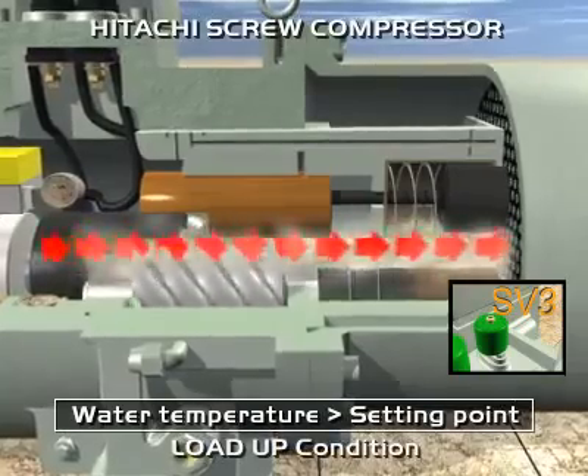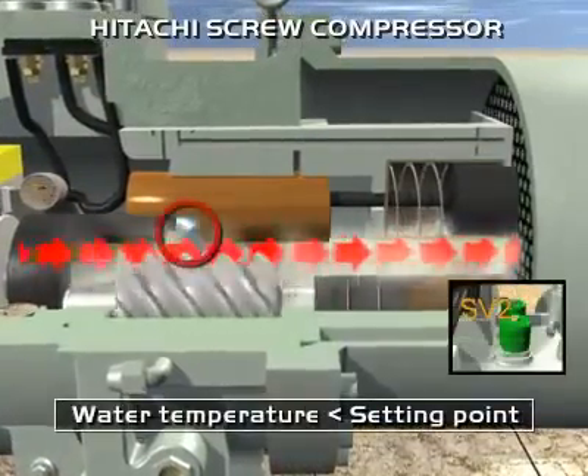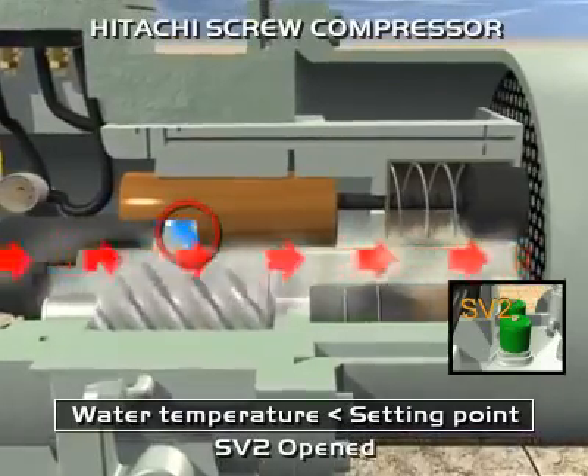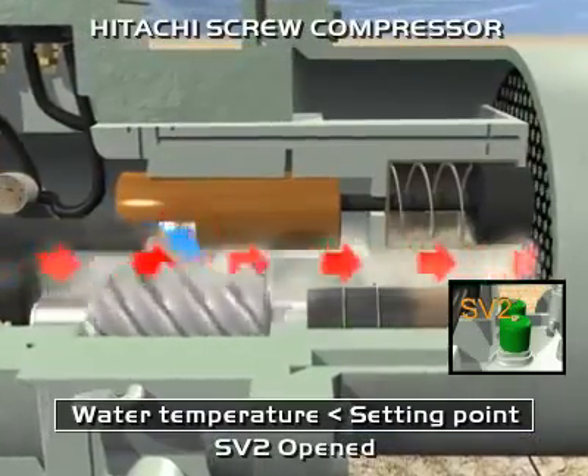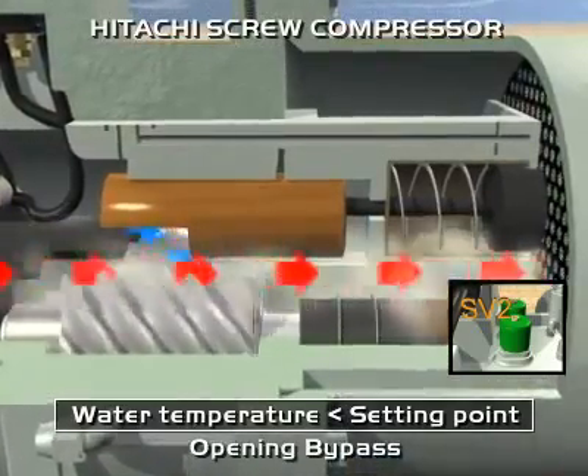If water temperature is lower than the set point, the compressor decreases its capacity. To achieve this, it is necessary to open solenoid valve 2, allowing movement of the slide valve to the right. The refrigerant bypass opens and the quantity of refrigerant compressed decreases.